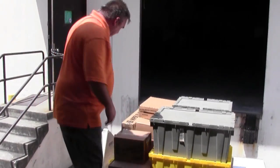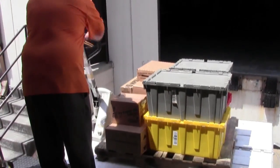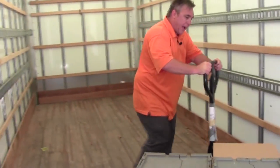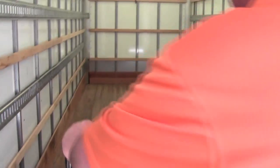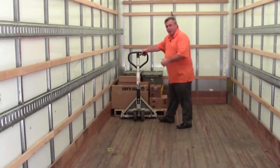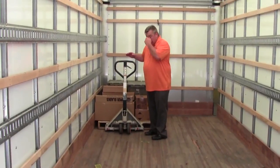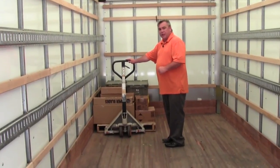Once the liftgate is up, step into the back of the truck and jack the pallet jack up again. Pull the pallet into the truck and stage it accordingly. In this case, with only one pallet on the truck, run the pallet in and put it firmly against the wall and against the side of the truck.